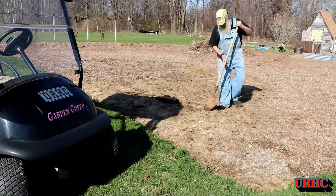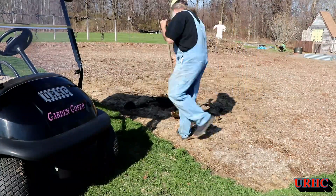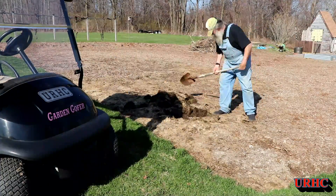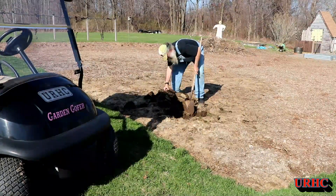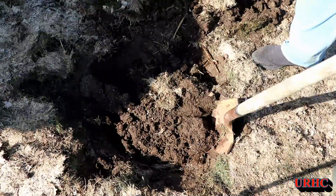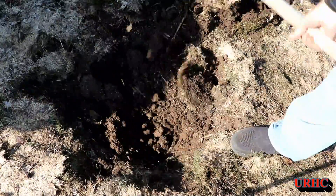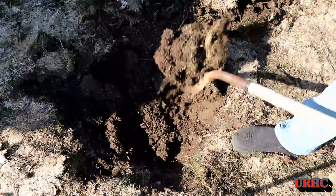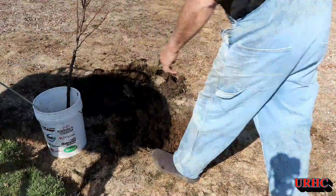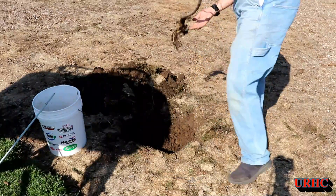First thing you've got to do is dig a hole and make sure it's big enough to comfortably fit the tree. This is in the old garden soil so it's fairly easy to dig. It's just kind of unbelievable the number of worms I've been digging up here — there's probably at least 500 worms in those few shovelfuls. Just unbelievable how many are in there.